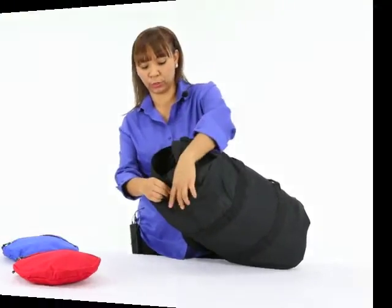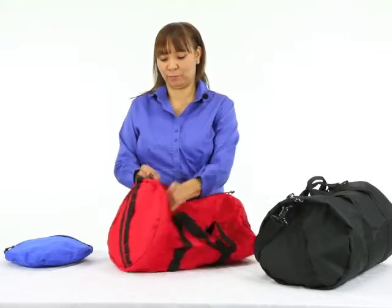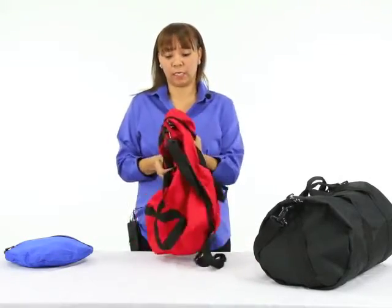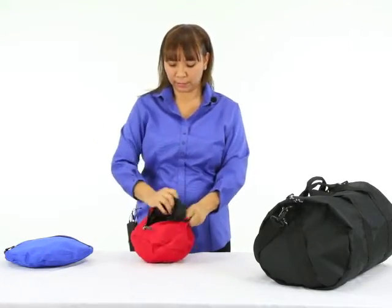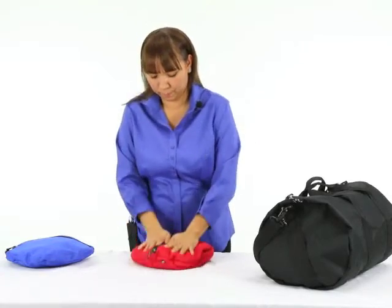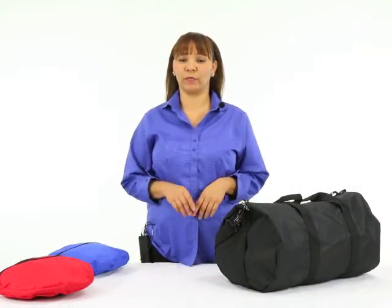One of my favorite features of this bag is the fact that it collapses into the pocket. I'll show you how: you unzip it here, kind of untuck it, and you just stuff it inside just like that, push down, and there you have it — easy storage.